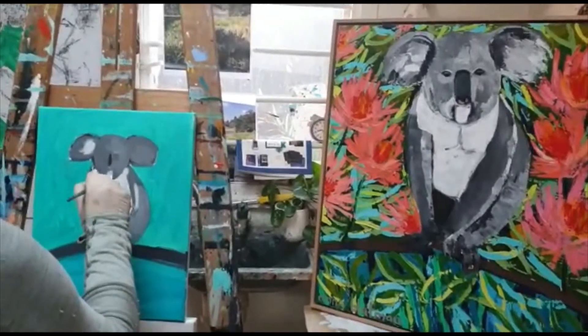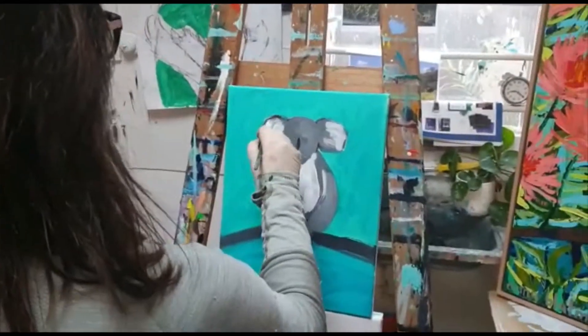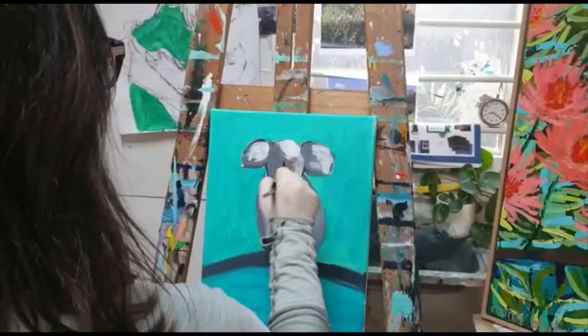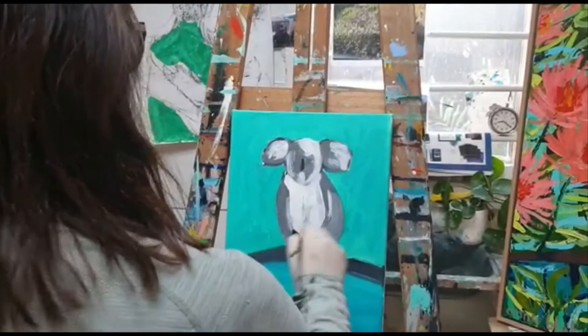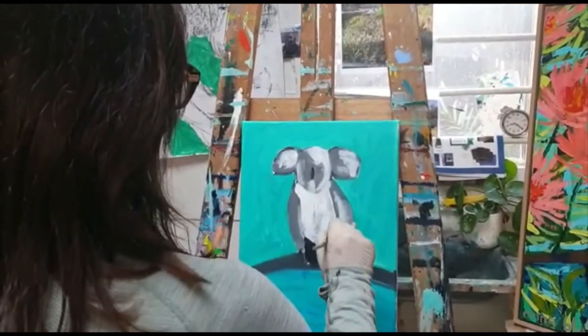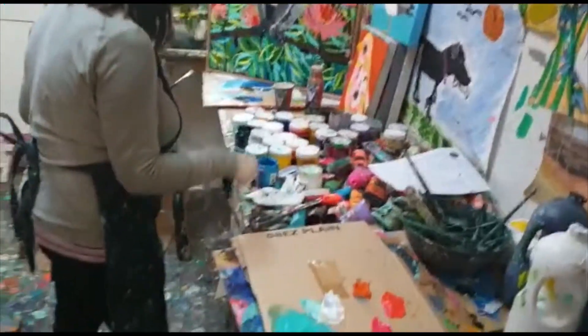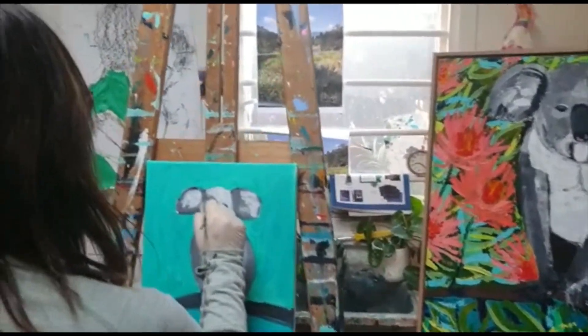We'll be going over a few times so it doesn't matter - I'm just trying to get some layers down. That's part of her bottom. Let that dry. I might add her little eyes in - they're very cute - just put some black. And then her nose is quite pronounced.